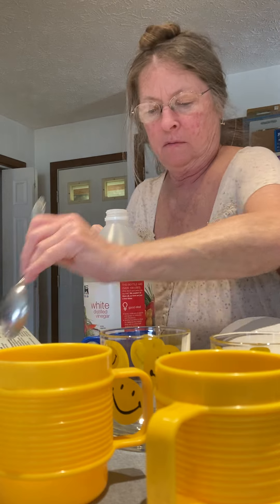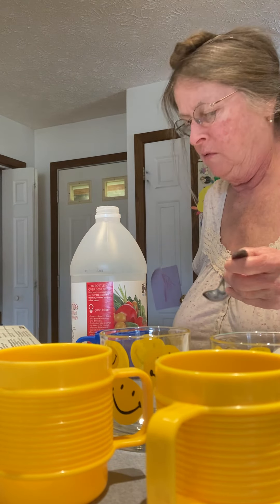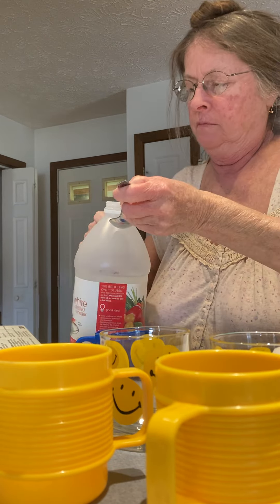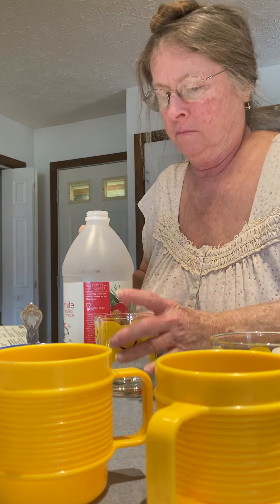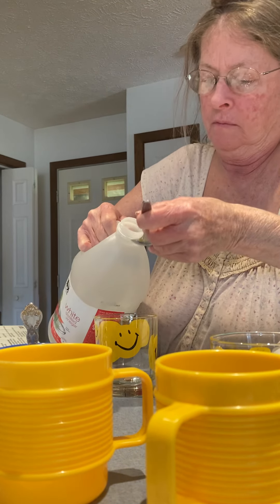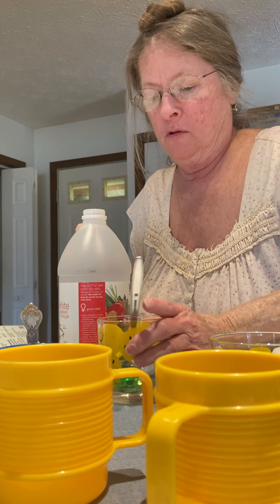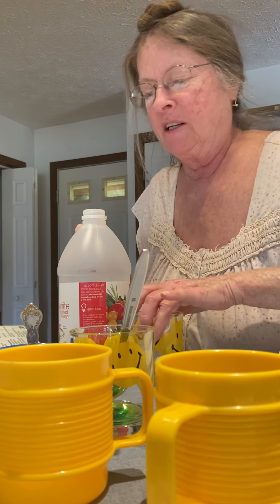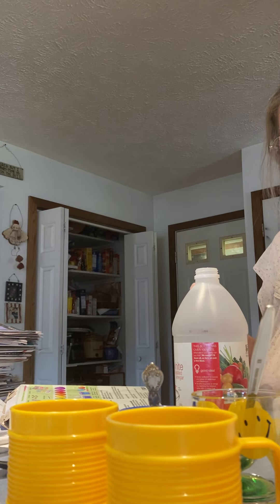I have a bad feeling about this. Why? We do it every year. I don't know if this vinegar is going to do good or what. Oh man, that one's starting to turn already. That's what I have a bad feeling about.